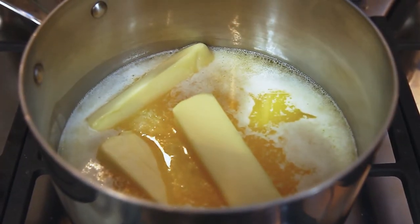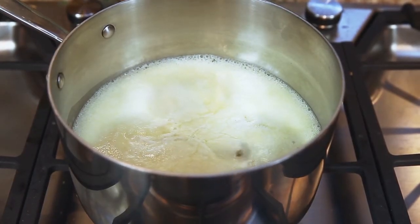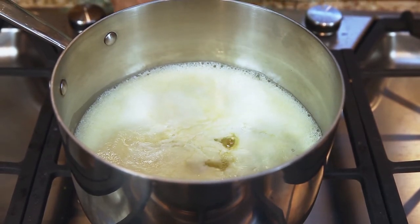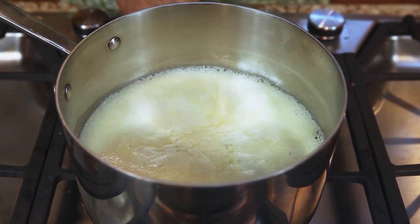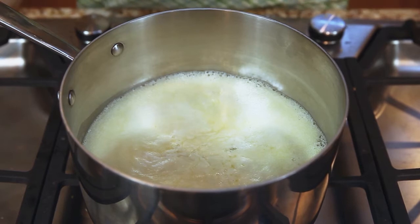We don't have to stir it, we don't have to scoop out the foam — we just let it be. You want to keep it bubbling at a low temperature and then just wait. It will take about 20 minutes for two pounds of ghee to cook.